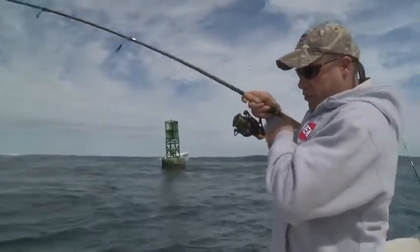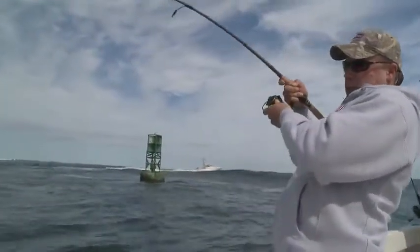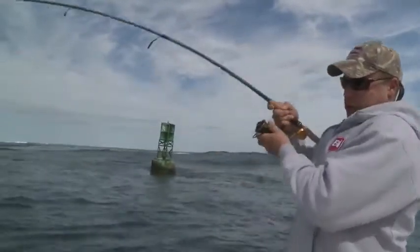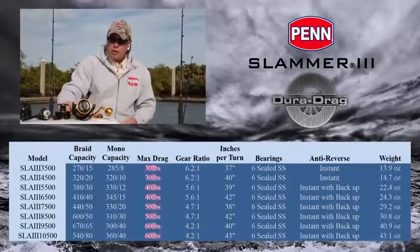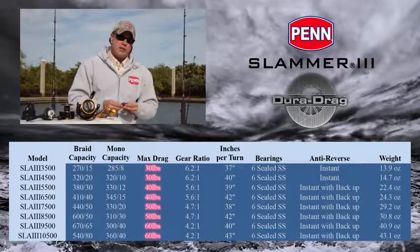What that means is extreme durability, extreme smoothness, and extreme cranking power. From a drag standpoint, something a little different in the Slammer 3 — we're using our DuraDrag system.